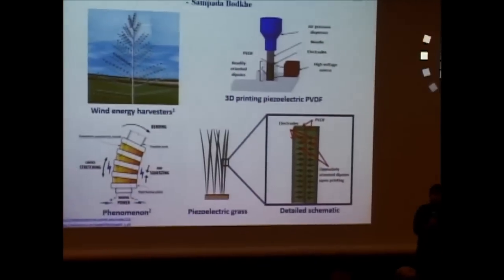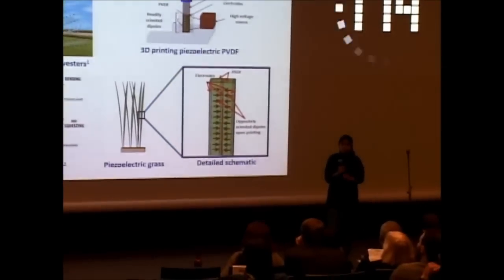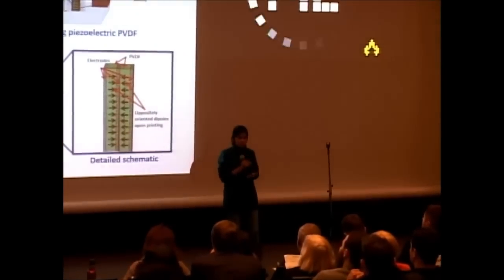Piezoelectrics are those materials that can generate electricity by pulling, pushing, squeezing, twisting, and bending them. This is why they find great application in energy harvesting, where we can use them to harvest energy from vibrations, blowing winds, and flowing water.